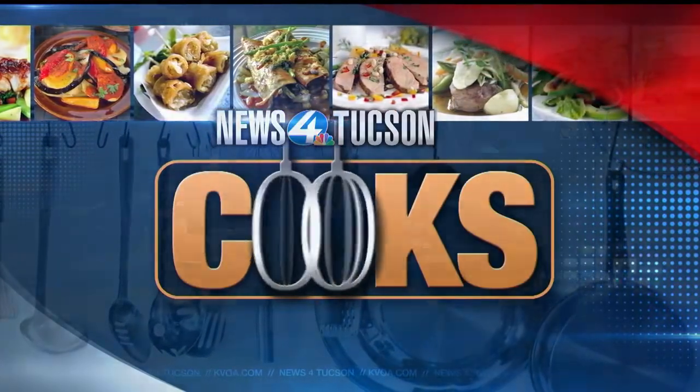Welcome back everybody. It is time to get cooking and today we are joined by Chef Brandon from The Blind Pig. Today we'll be making one of our most popular dishes at The Blind Pig — our pulled pork sandwich.